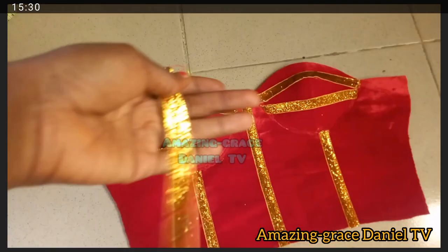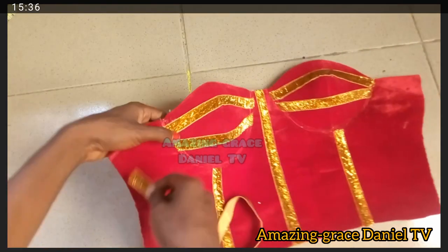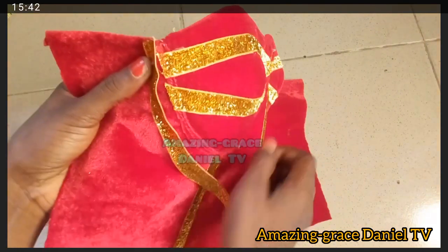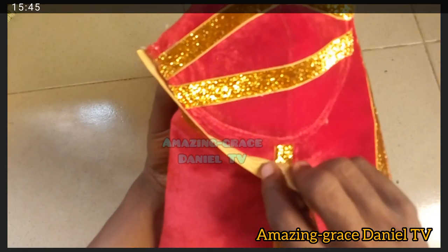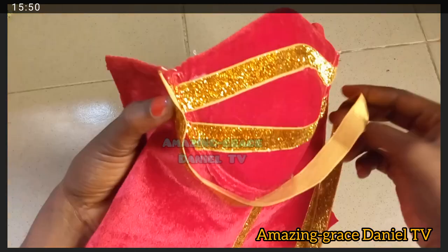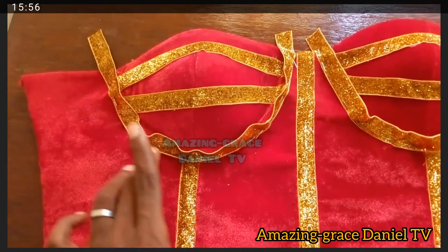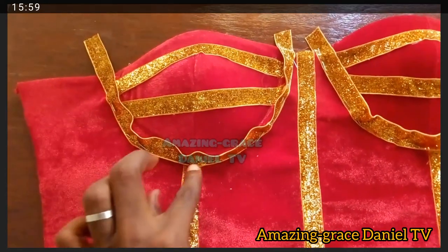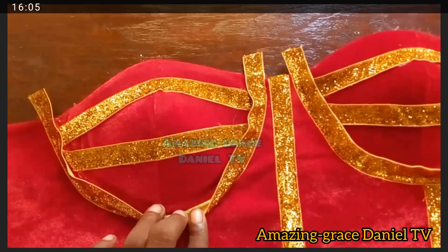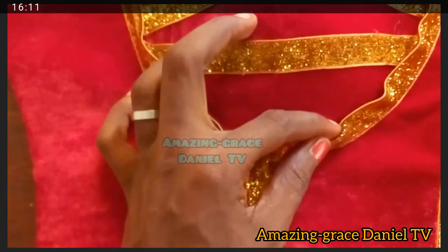I'm going to add the gold design around the cup area to give it volume. I'll sew it on the bottom part first before sewing on the top. I pin it first to make it easier to sew. After pinning, I sew those areas first, then bend it to sew the other side — bending it gives it some form of volume.